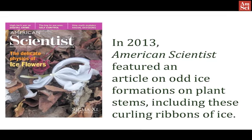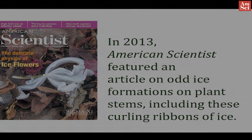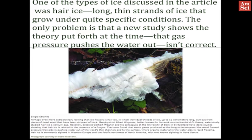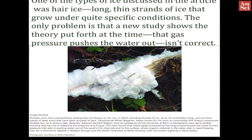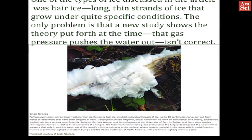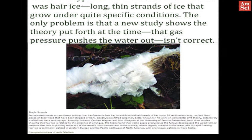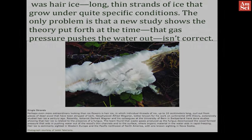In 2013, American scientists featured an article on odd ice formations on plant stems, including these curling ribbons of ice. One of the types of ice discussed in the article was hair ice — long, thin strands of ice that only grow under quite specific conditions. The only problem is that a new study shows the formation theory put forth at the time, that gas pressure pushes the water out to become the ice strands, isn't correct.